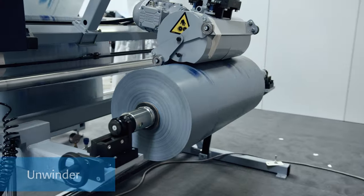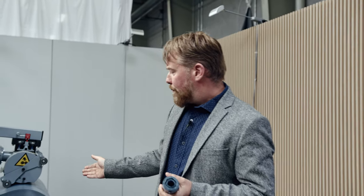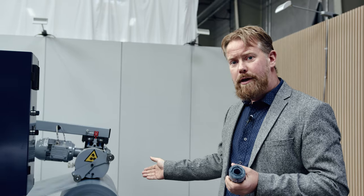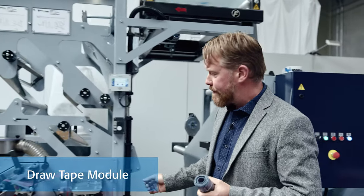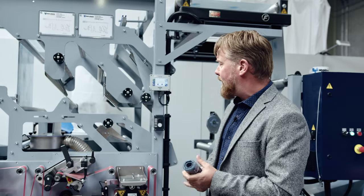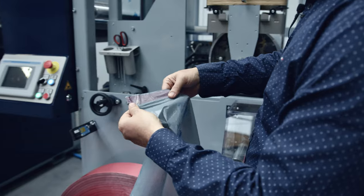First we have the unwinder. We are able to run a virgin material, recycled material, bio-based material, or biodegradable. Today we are running with a post-consumer recycled material with up to 90%. Then we move further on into the draw tape module, where the small cutout is made and the fold to put in the actual drawstring is also done.